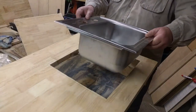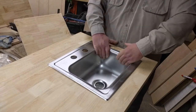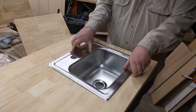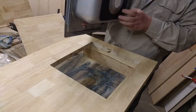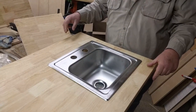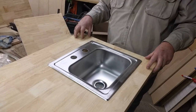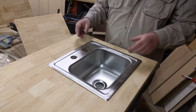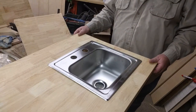Anyway, getting past that, the sink fits nice and snug down there. This has a set of clamps that goes in from the underside and hooks to these little rails — these little channels. What I'm going to do is put this sink in with the countertop off of the cabinet, then go in and install the countertop itself. I'll have the faucets and the plumbing all ready to hook up when I do that, and it'll make it a lot easier. It's a lot more accessible that way.